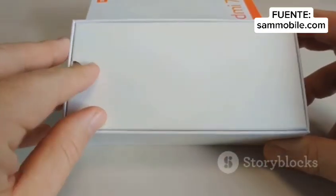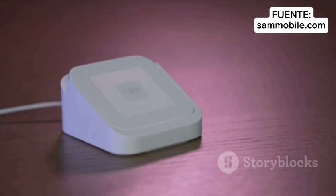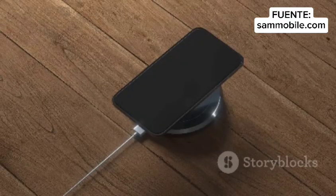If your charging routine looks like a tangled mess, you need the Samsung WWAT420. Introducing the ultimate 3-in-1 wireless charging solution. The WWAT420 simplifies your life by powering up your Qi 2-compatible Galaxy S25, Galaxy Watch, and Galaxy Buds, all at once.